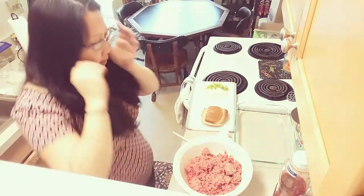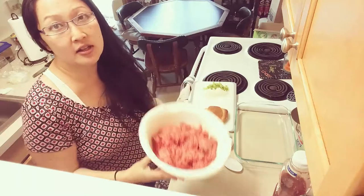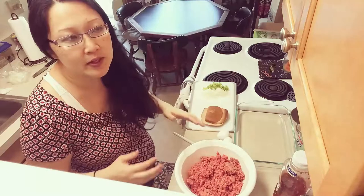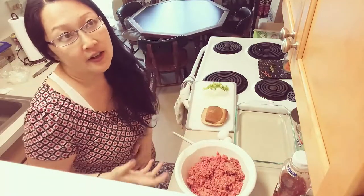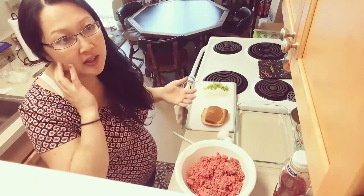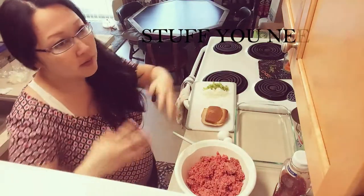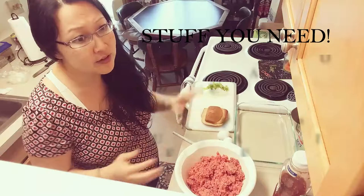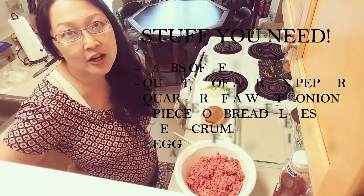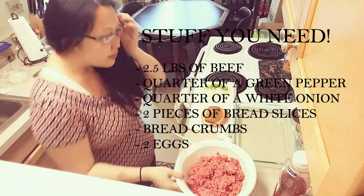I've got everything prepared here. I've got about two and a half pounds of ground beef. A lot of these things are flexible because you can vary depending on the size of people you're trying to feed — whether you're feeding just yourself or a family like us. We're a family of five but I'm only feeding four. You can vary the ingredients, and I'm not really measuring a whole lot of things, but I'll try to put some basic information in the description box below.